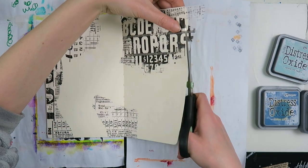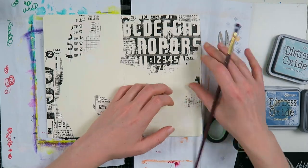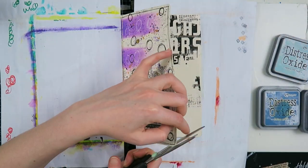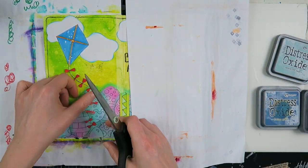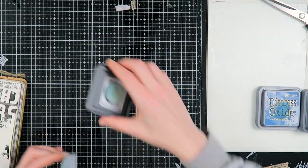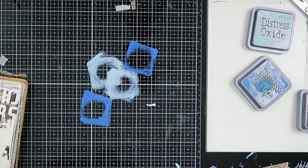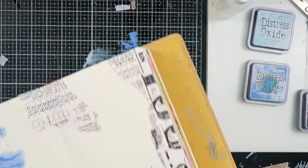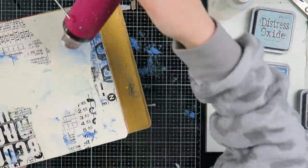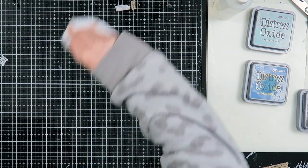If you don't have rub-ons, make a substitute — you can put gesso through a stencil to create a resist effect, or just use some stickers. Don't feel like you can't do the challenge because you don't have rub-ons or other items on the list. The prompts are there to spark your creativity, not to restrict you. And then I also added some collage with my new Tim Holtz tissue paper — I love it!